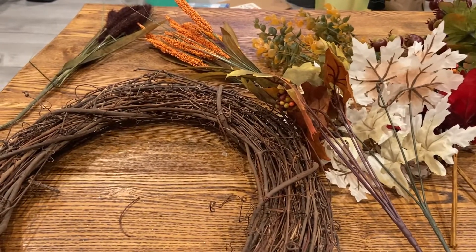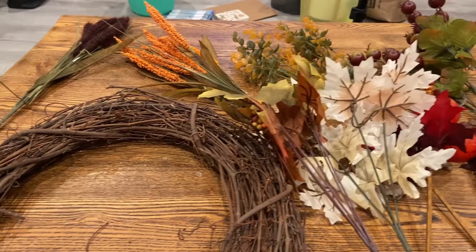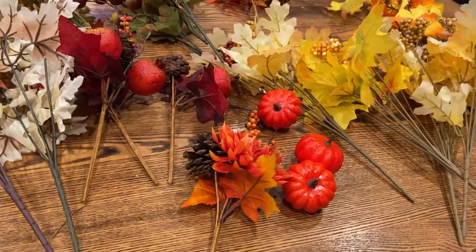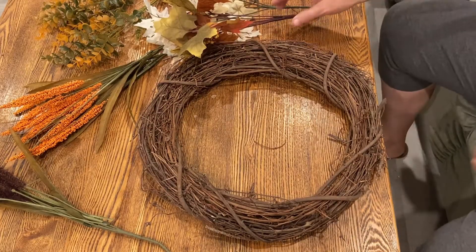I'll have Ingrid's channel linked below as well as the playlist, so you can see all the other videos. I'm sure they'll have some very beautiful wreaths, and I'm just hoping this one will turn out good. Let's turn around and try to make a fall wreath. I think what I'm going to try to do is put the leaves in all the way around and then start adding other things.